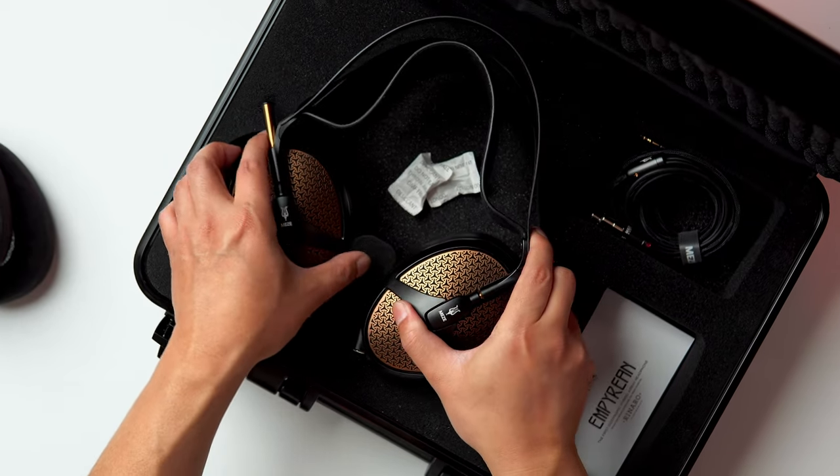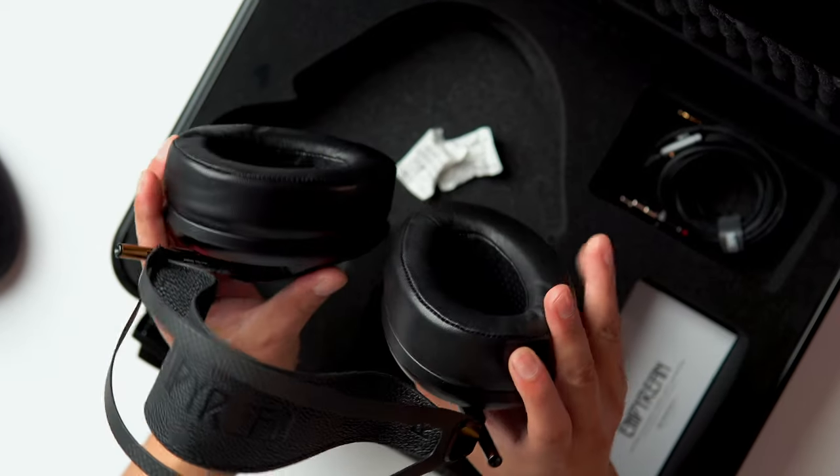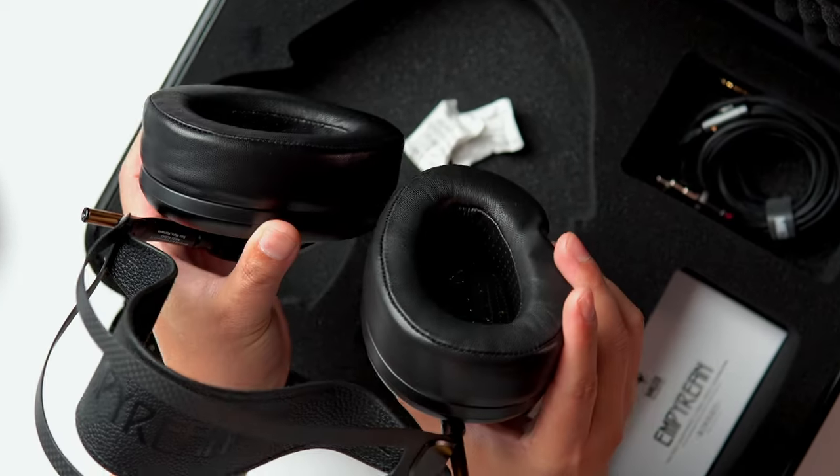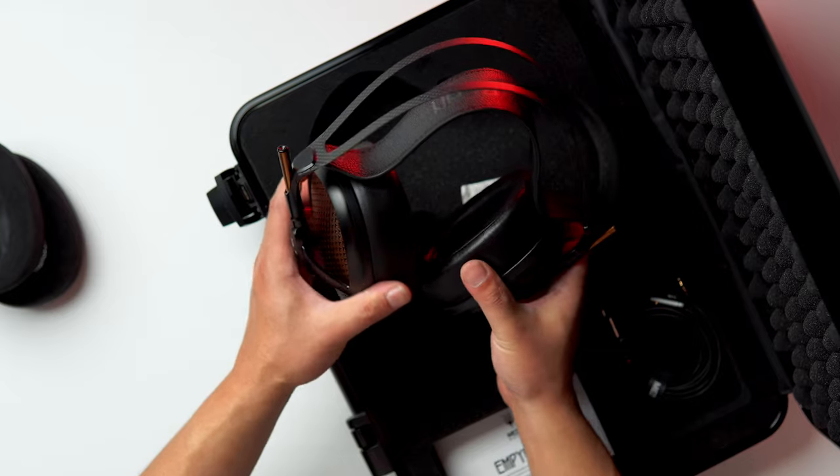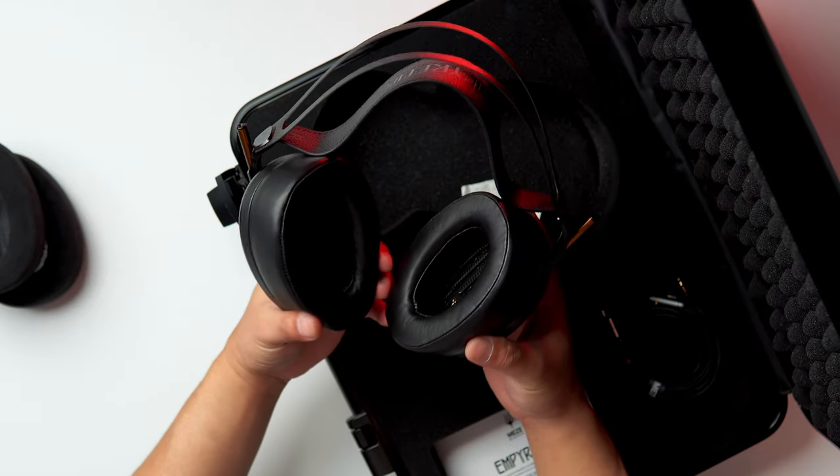On the headphones themselves, we have the leather pads. I think most audiophiles will go for the leather pads because they have more hi-fi qualities — more clarity, truer tone, and more detail. It's also real leather, so that's actually pretty nice too.